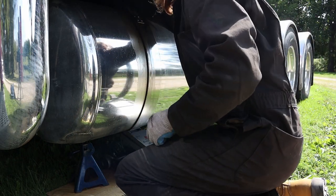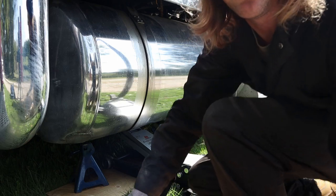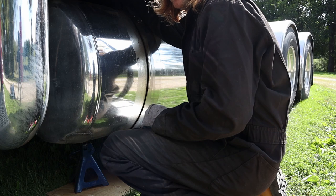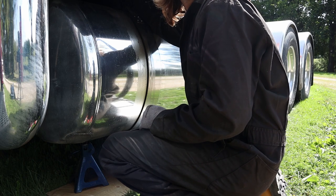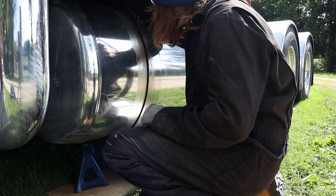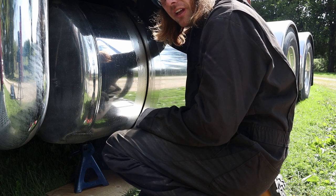Let's take a guess at the bolt size — I'm going to say 7/8. I can't get a wrench on it but I think it's 7/8, so let's pull out a socket. Yep, 7/8. The sockets aren't long enough though, so we're going to have to go at it with a wrench.